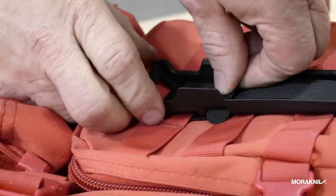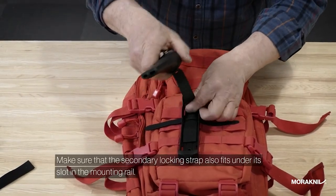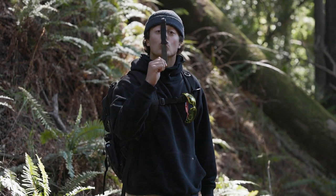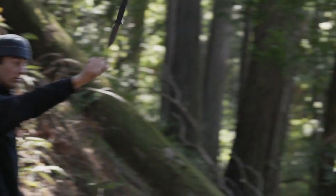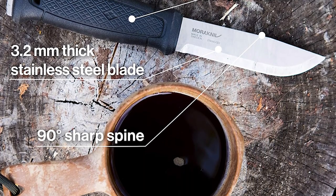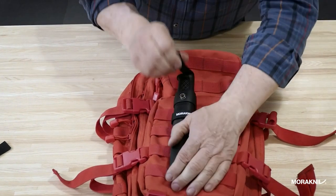The Morakniv Garberg Survival features a drop-forged blade made from a single piece of steel, making it durable and long-lasting. The blade is thick, so it is possible to stand the knife on its end and use it to split logs. The blade is serrated on both sides, making this knife especially effective for cutting through branches and rope. The Garberg Survival features a multi-mount sheath that attaches using MOLLE. The sheath is durable, meaning the knife will stay secure even when dropped.